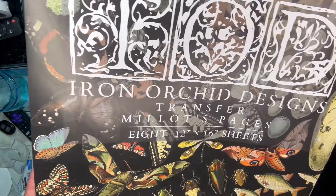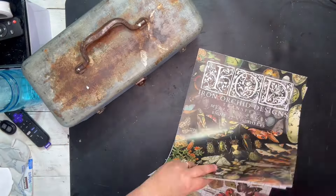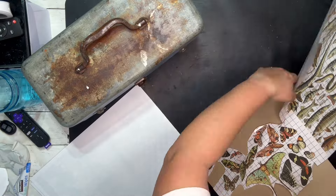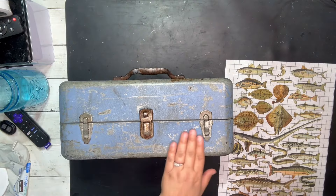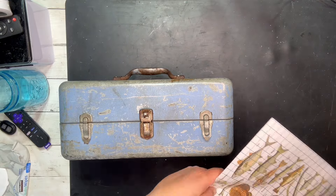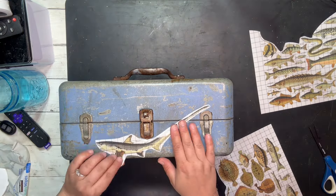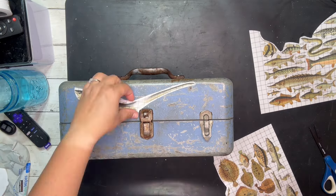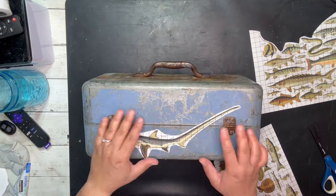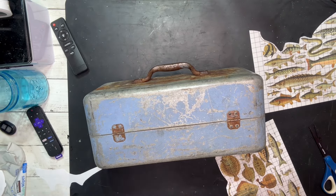So this first one we're gonna go in with the IOD Millets pages — and this is that tackle box. I want to get all of the fish and put them around the entire tackle box. I ended up using the entire page. In reality it took about an hour or so to put all these on there because I was trying to figure out which one goes where, and watching my show.